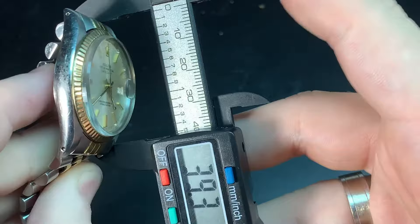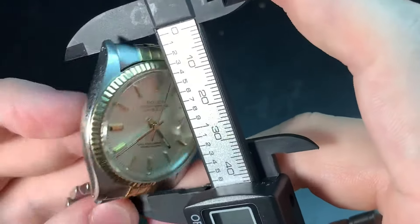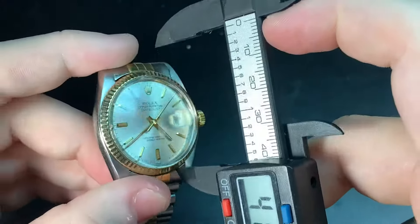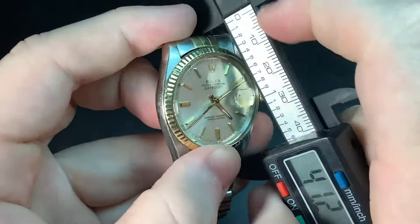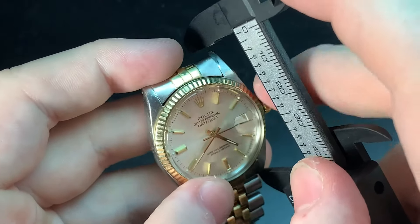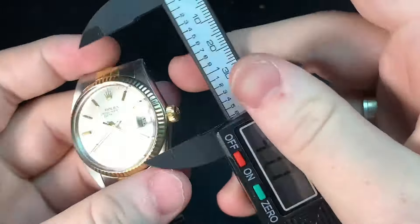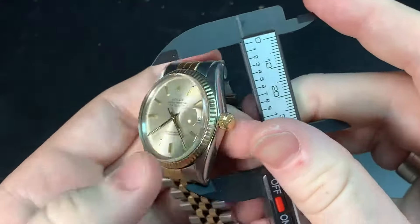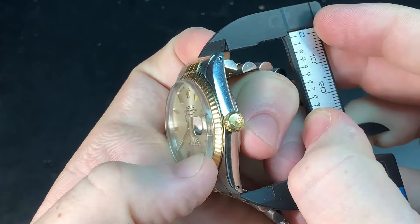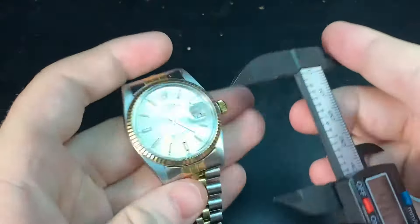The lug-to-lug is around 40 to 41 millimeters. The bracelet tapers, so the lug is a little further out — and throughout the years the bracelet has hollow end links, I do have to mention. It comes out to around 43 millimeters lug to lug.